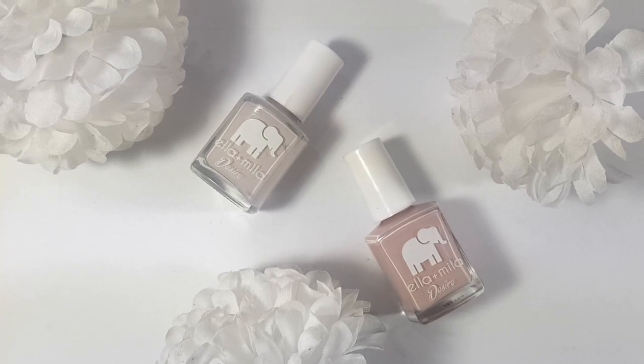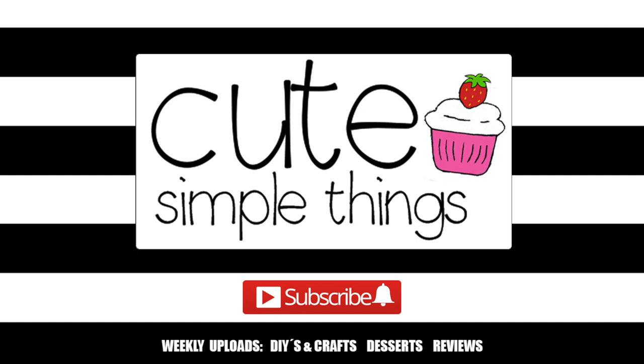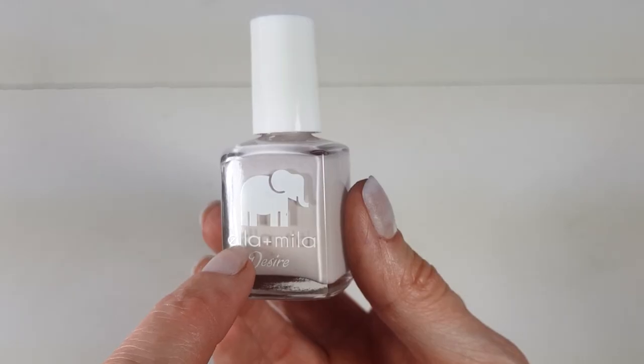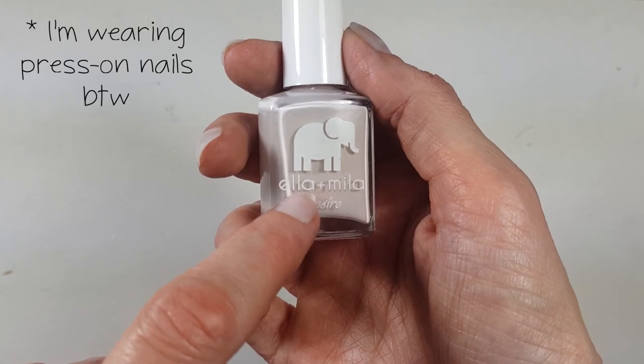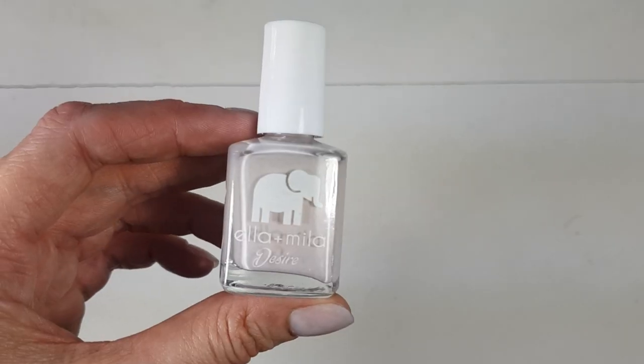Hey guys, it's Renisa today. I thought I'd share with you my thoughts on this brand. I have a hard time pronouncing this, but I'm going to go for Ella plus Mila Desire — that's the name of this one. I found it at Target.